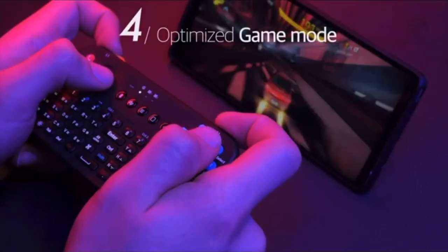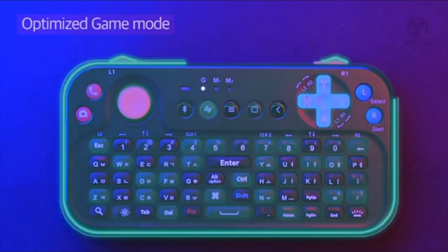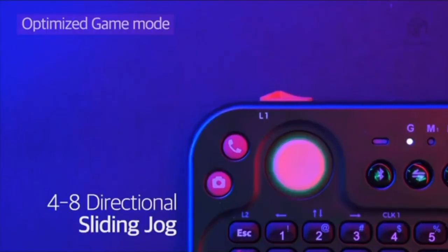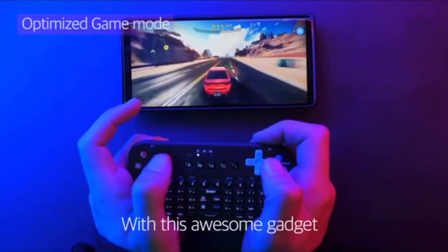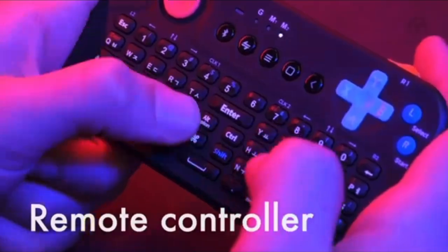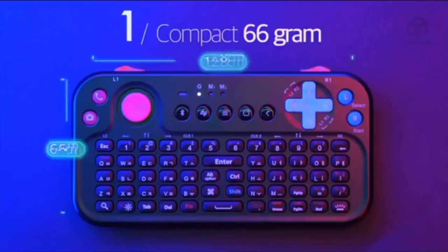Let me first give you a lowdown of this device. This is essentially a mini keyboard with a mouse that also has a gamepad to play games. It can connect via Bluetooth with your iPhone or Android phones, and also works with your PCs and Macs. If you want, you can also connect this with your Apple TV, Fire TV, Mi Box, or Shield TV as well.